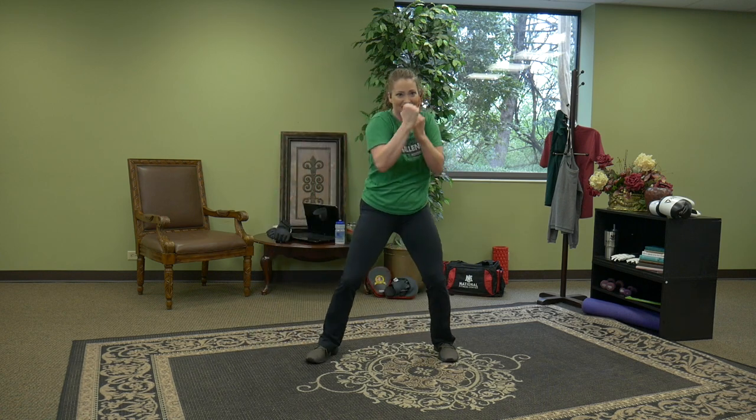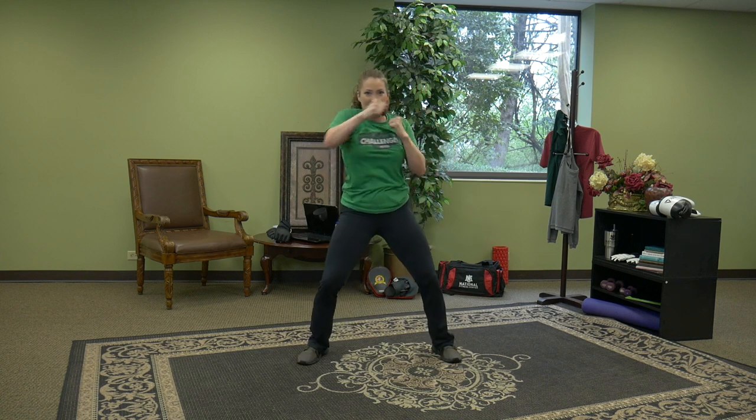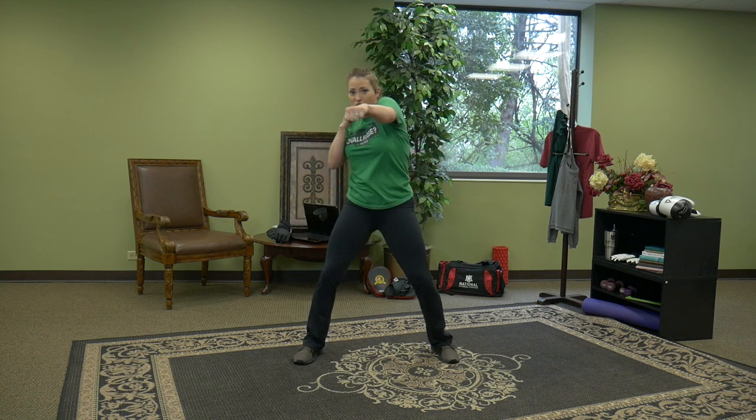One more set. Single jab right to left, right, left. Anchor those feet. Soften the knees and reach out long and strong. Next time: four single jabs — squat, jack, squat. Right, left, right, left — squat, jack, squat.